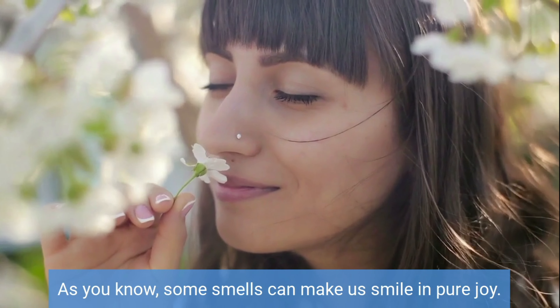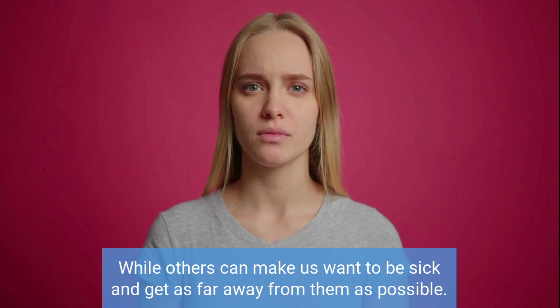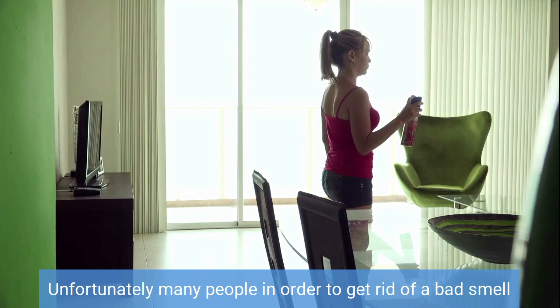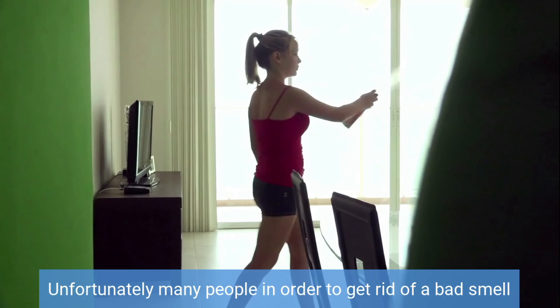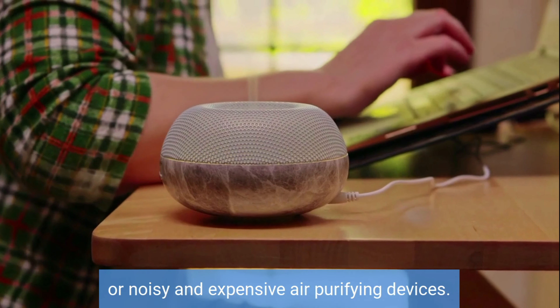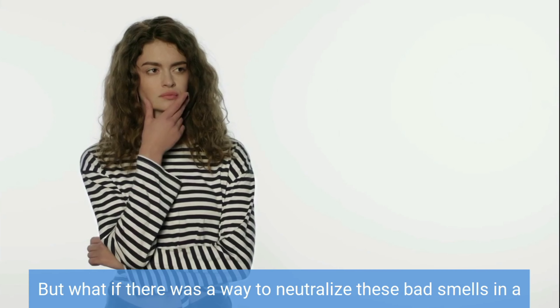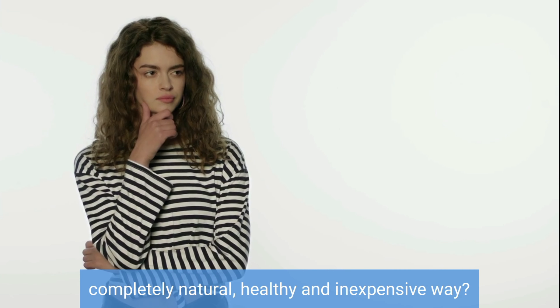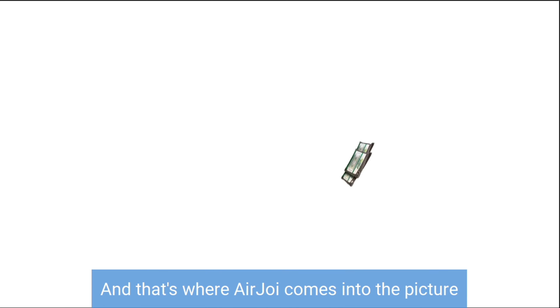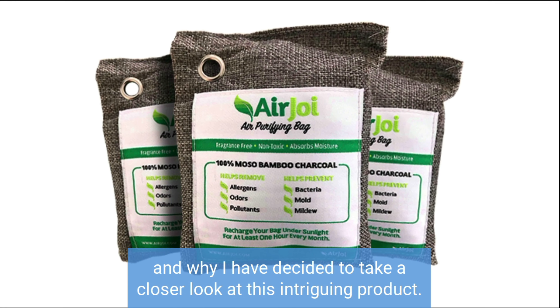As you know, some smells can make us smile in pure joy, while others can make us want to be sick and get as far away from them as possible. Unfortunately, many people in order to get rid of a bad smell will reach for potentially harmful chemical sprays or noisy and expensive air purifying devices. But what if there was a way to neutralize these bad smells in a completely natural, healthy and inexpensive way? And that's where AirJoy comes into the picture and why I have decided to take a closer look at this intriguing product.